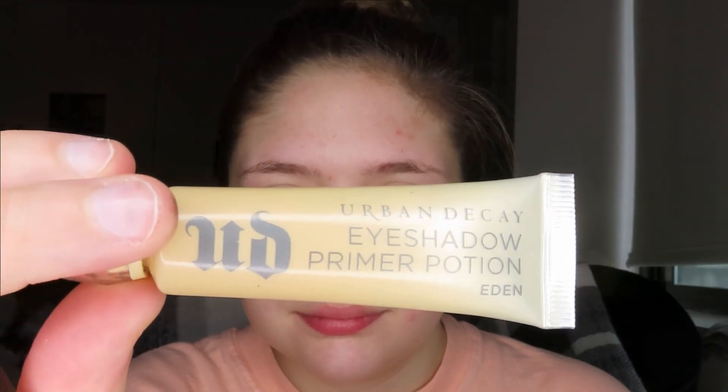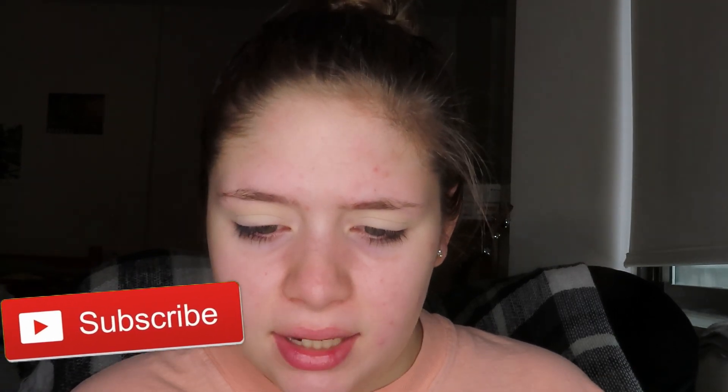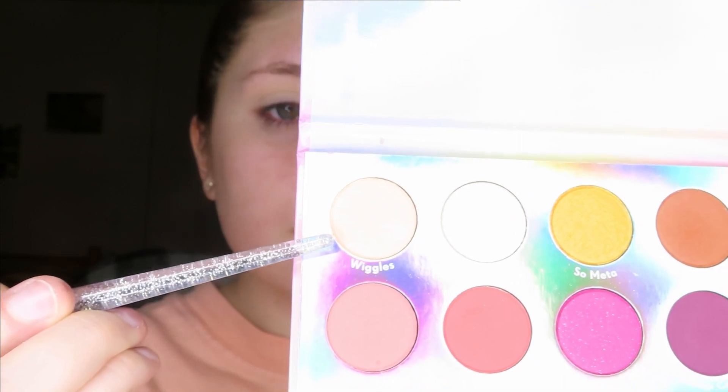First we are going to start off with the Urban Decay Eyeshadow Primer Potion in Eden, and I'm just going to apply that on the lid, then blend it in with this Real Techniques beauty sponge. To set that primer, I'm going to take this brush — I got it in my Ipsy bag — and I'm going to take the Chasing Rainbows palette by ColourPop and take the shade Wiggles.